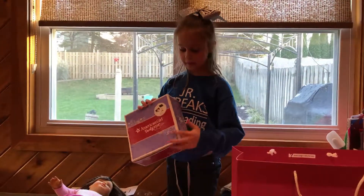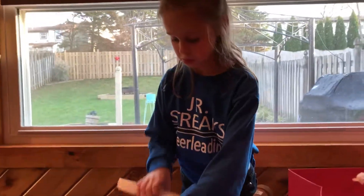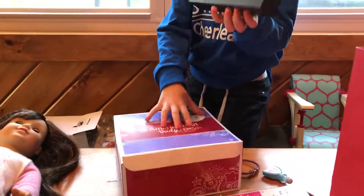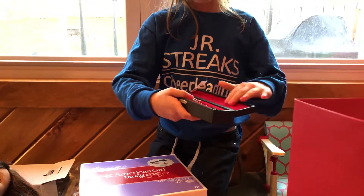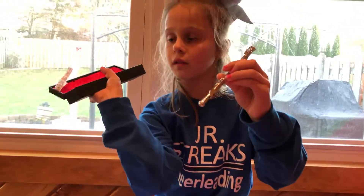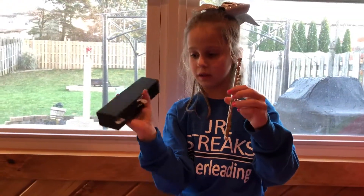Next, this is my favorite thing I got — the flute set. It's really, really cute. Here's the case for the flute. There's also a violin, but I got the flute. The case is red. Here's the flute and the case, and here's what the outside of the case looks like.